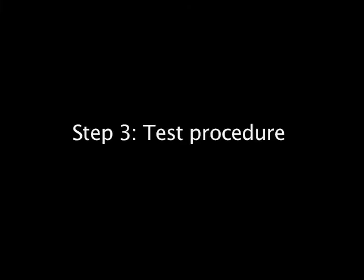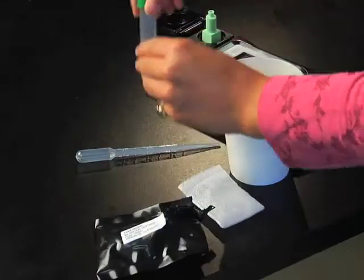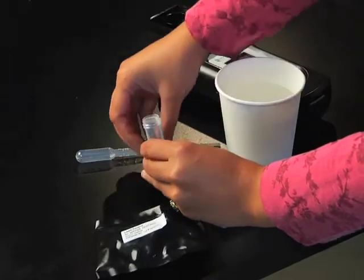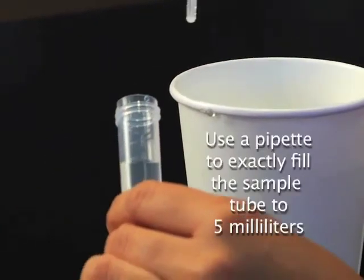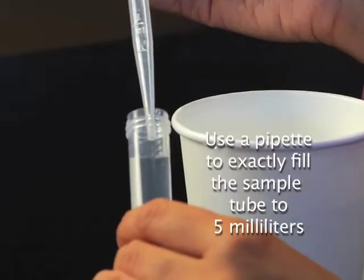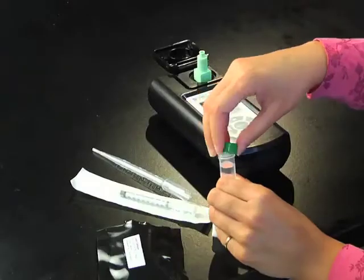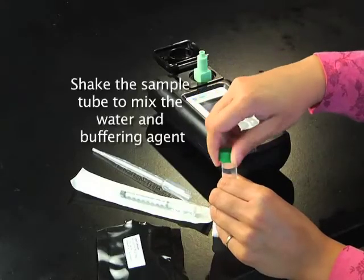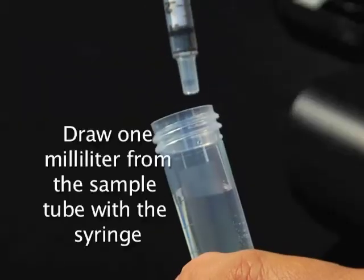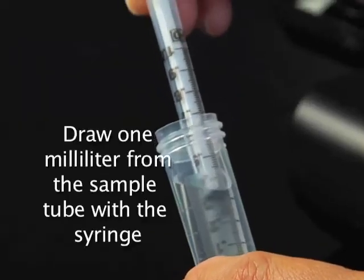Test procedure: Be careful to not spill the liquid buffering agent that is already in the sample tube. Use a pipette to exactly fill the sample tube to 5 milliliters. Shake the sample tube to mix the water and buffering agent for 15 seconds. Draw 1 milliliter from the sample tube with the syringe.